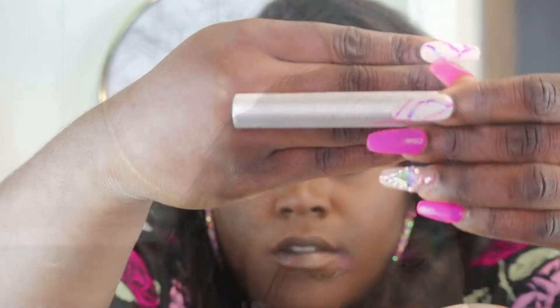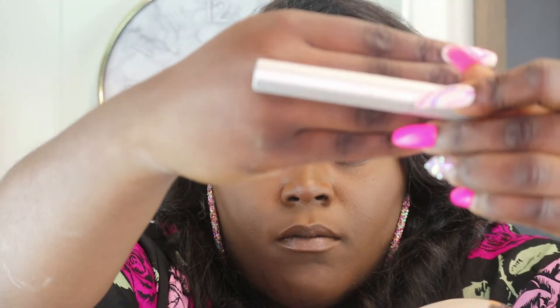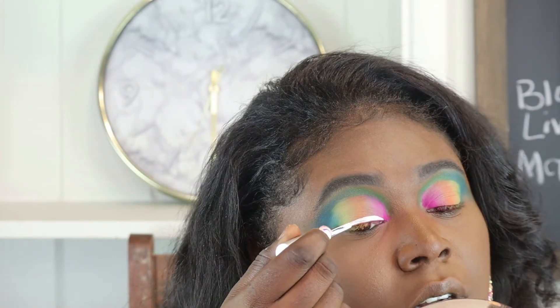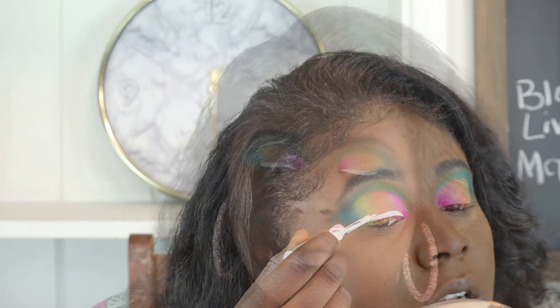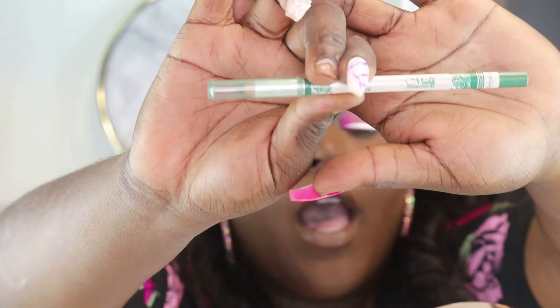Now using my White Don't Crack Eyeliner by Yolanda, I'm going to do it kind of thick because I want to do black eyeliner under here. While I wait for that eyeliner to dry, I'm going to apply a green eye pencil in my bottom waterline.